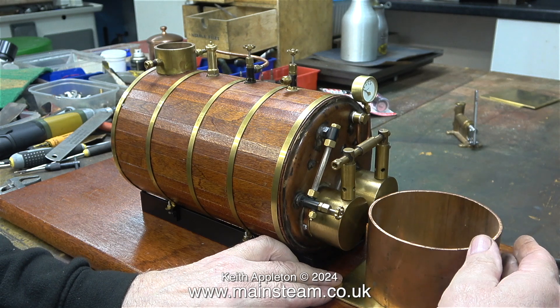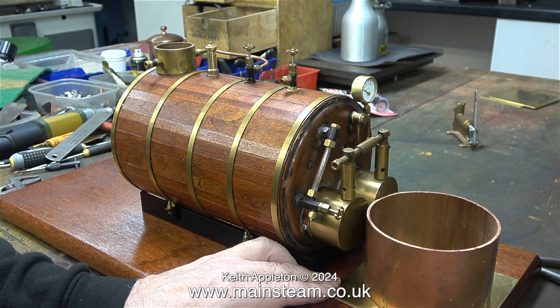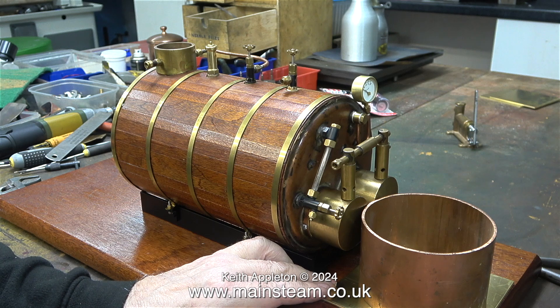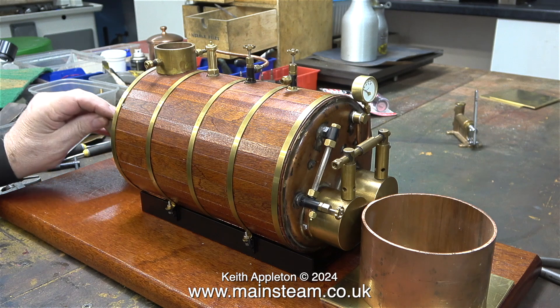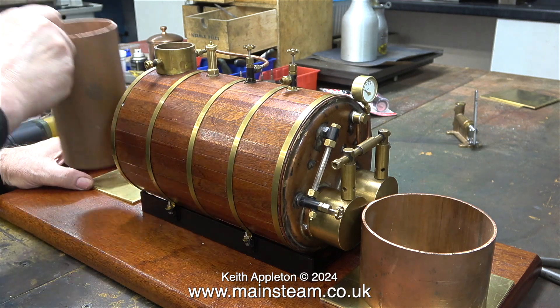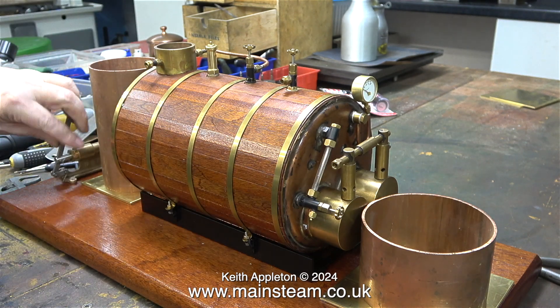This is the large collector tank for the overflow from the injector, and this part is a larger diameter than the tank that sits above it and the condenser at the other end. It should make more sense at the end of the video when I show the proposed layout.